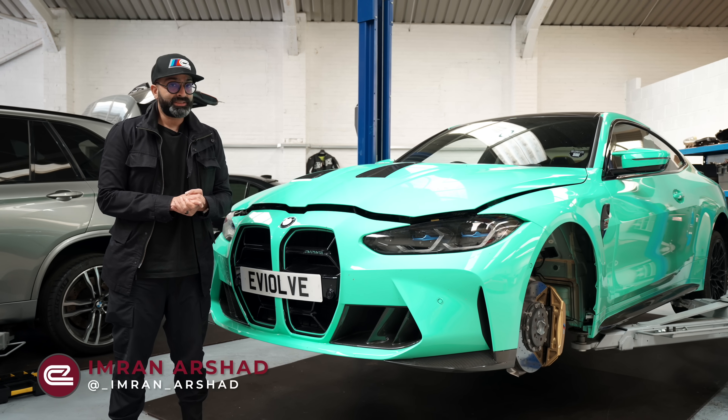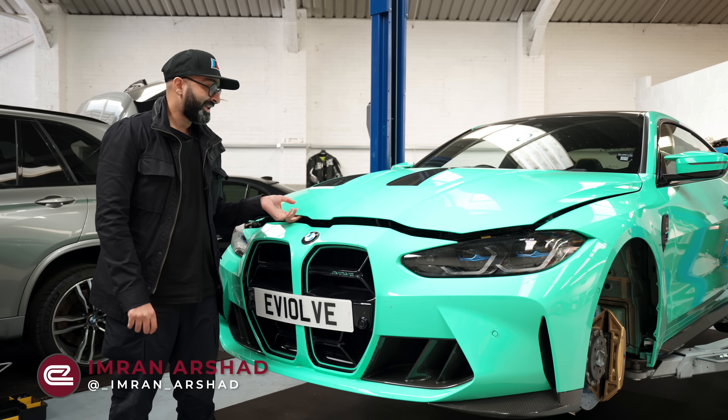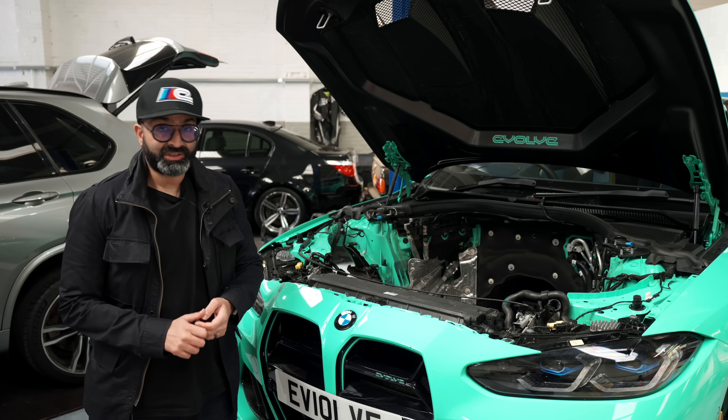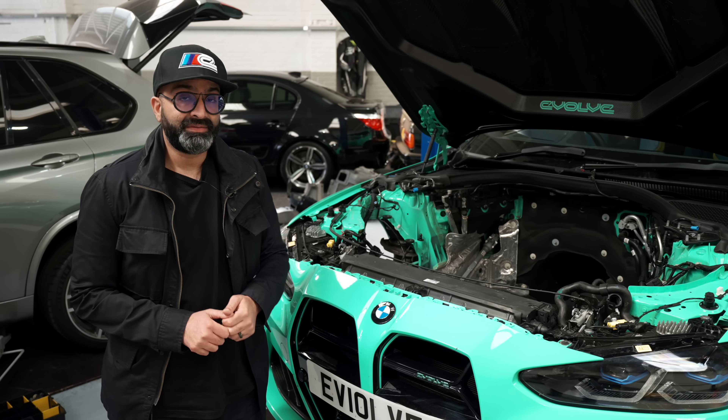Hi guys and welcome back to the channel. We're down at Mr. Vanos with our mink green M4 and it's missing an engine — that's because we're starting our journey to a thousand horsepower. Let's go speak to Steve and find out what's going on.